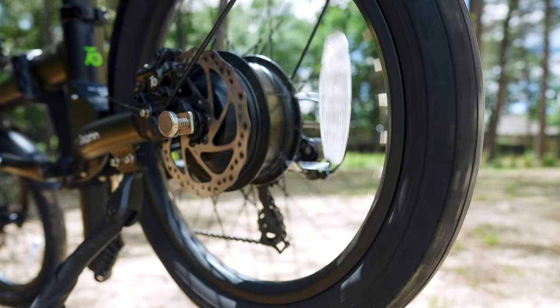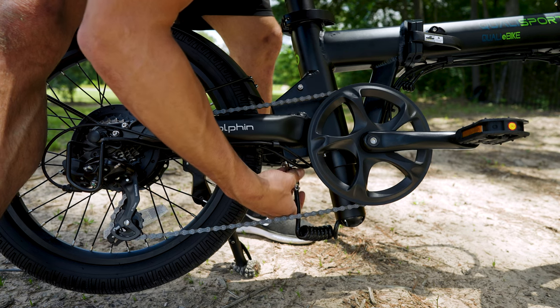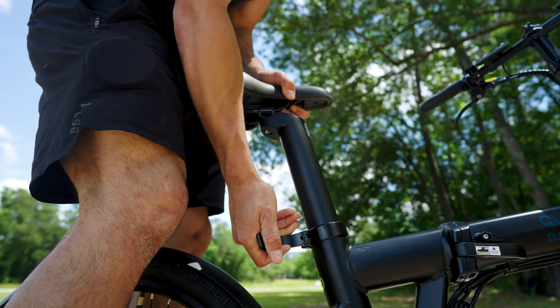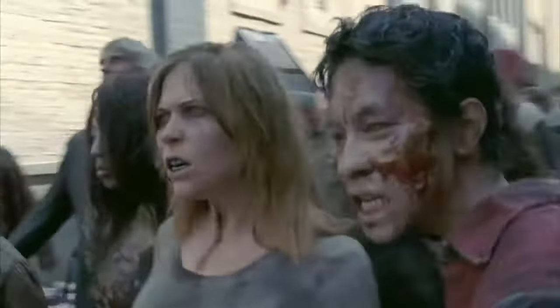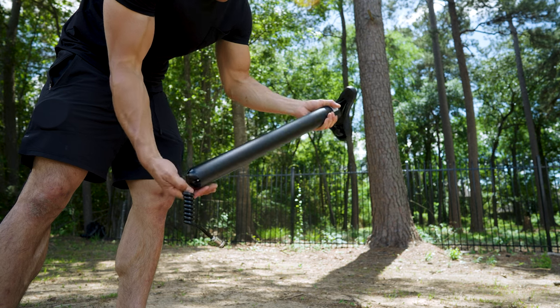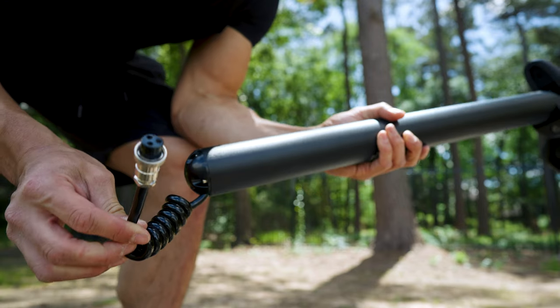So what fuels this bad boy? A high-capacity dual battery system with a combined capacity of 748 watt-hours of energy — more than enough to outrun any walker. Walking Dead fans, you know what I'm talking about. And with an impressive charge time, you can recharge faster than Barry Allen can run a marathon.